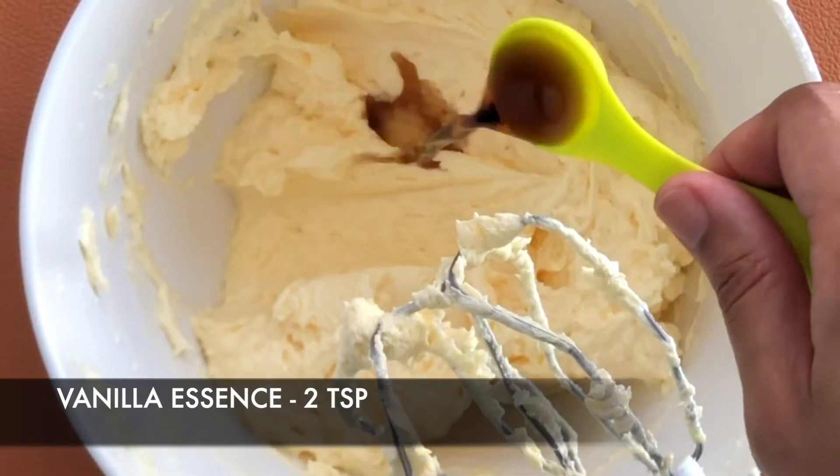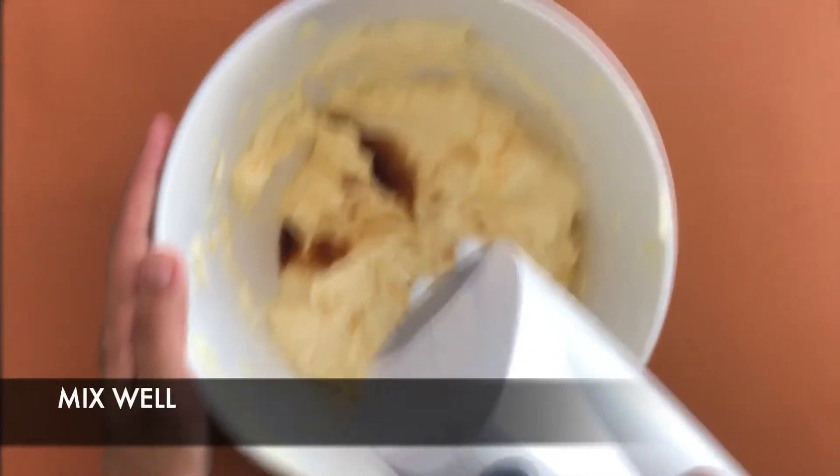For flavor, add around 2 teaspoons of vanilla essence and mix well.